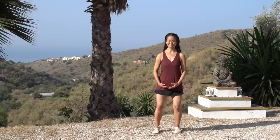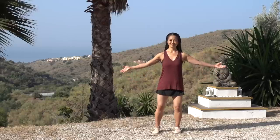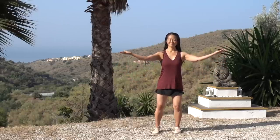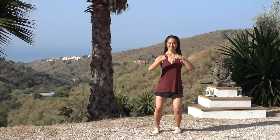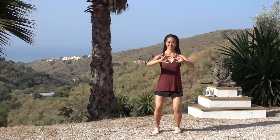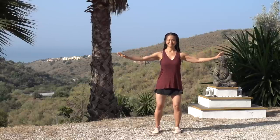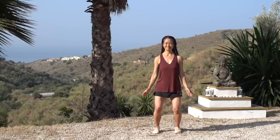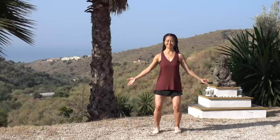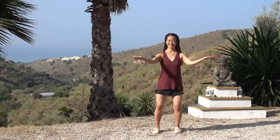Then we'll begin with a practice called parting clouds. Arms lift out to the sides, then the hands begin to draw in and the fingers roll in. You inhale and lift the arms to the level of the shoulders. You exhale and draw the hands in, rolling the fingers in.